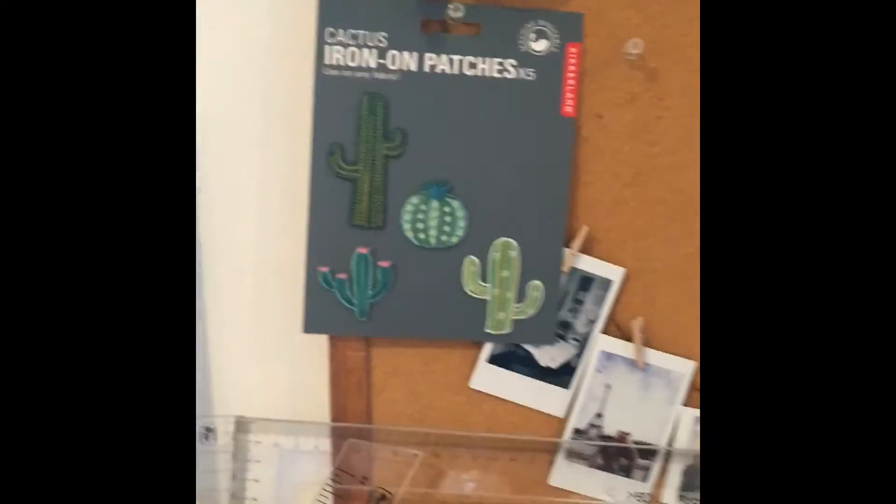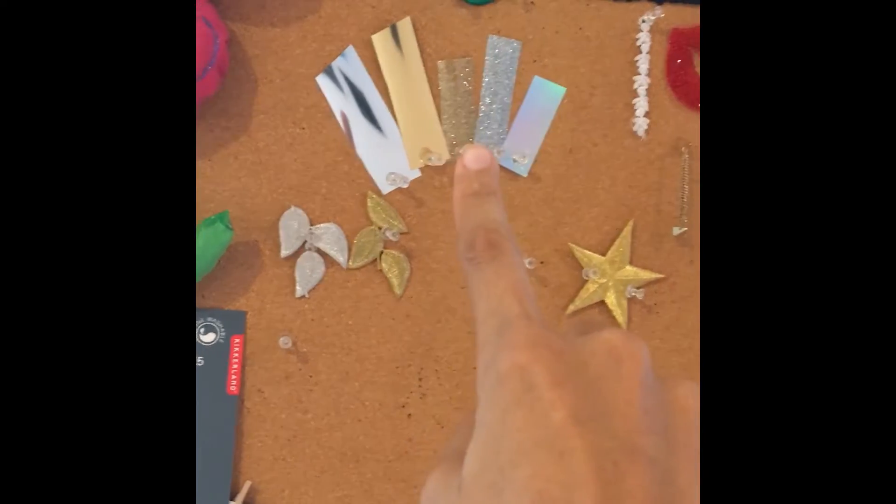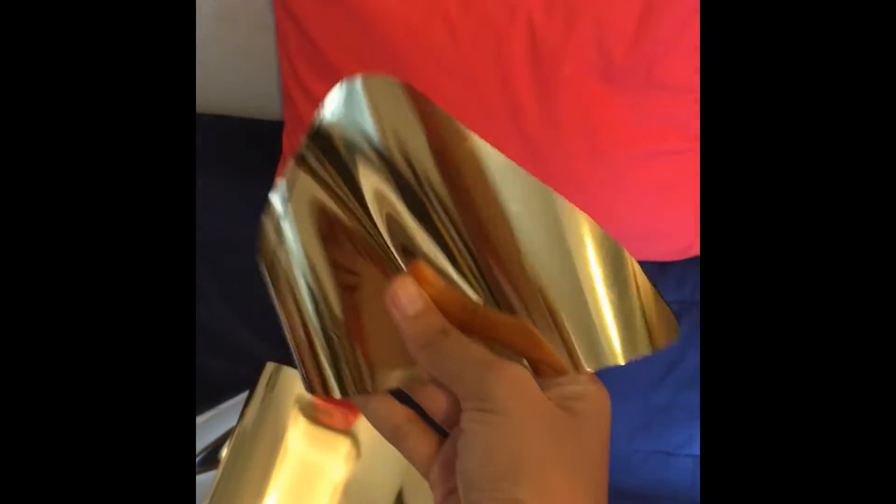I'm going to use patches like these ones to create a design on this shirt. I already cut pieces — the idea was to have something like a mountain shape. Here's one of the shapes I was going to use, but I didn't like it, so I tried it on this shirt instead.